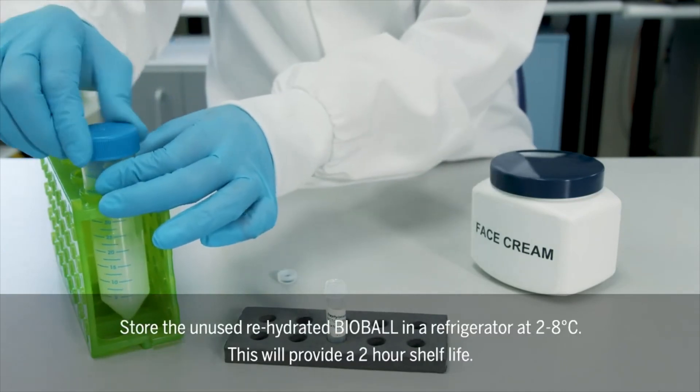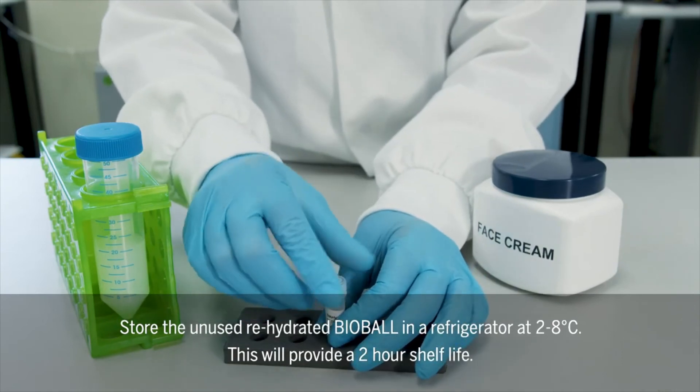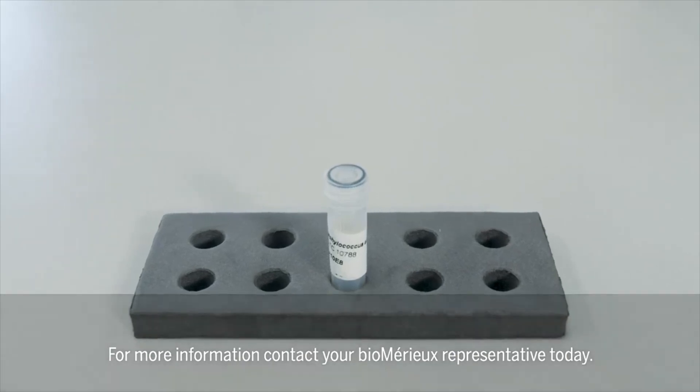Store the unused rehydrated Bioball in a refrigerator at 2-8 degrees Celsius. This will provide a 2-hour shelf life. For more information, contact your BioMirror representative today.